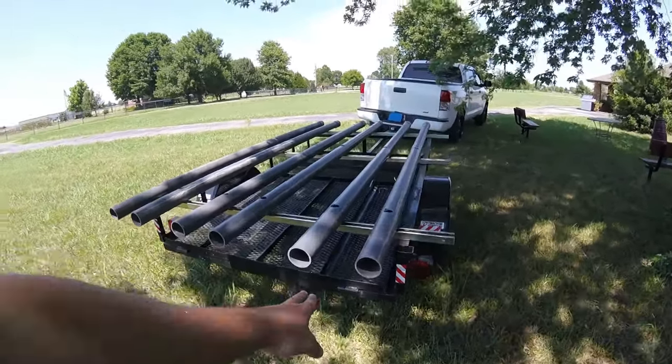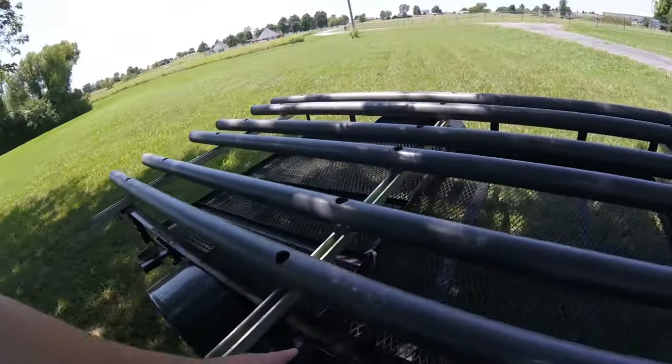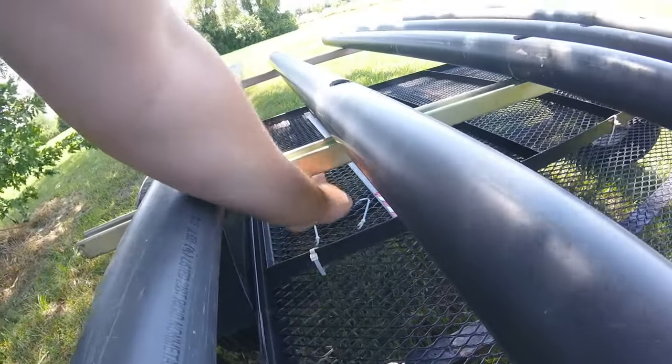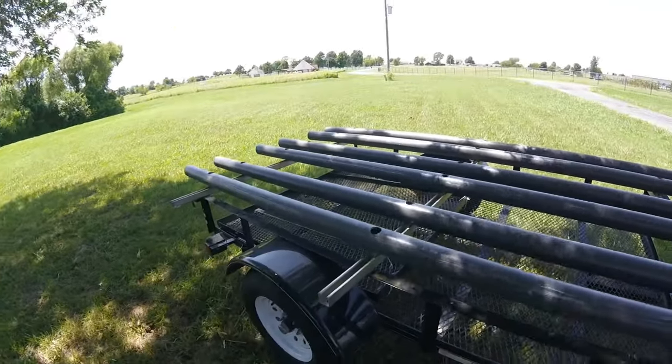The ramp doesn't come off, so the ramp is actually folded all the way in, and then I've got some heavy-duty zip ties holding it on so it doesn't bounce. Because if this isn't tied down, it bounces real bad up against that piece of Unistrut and the PVC.